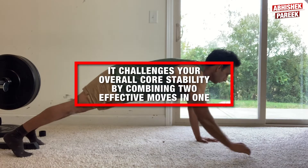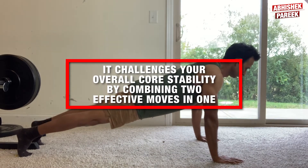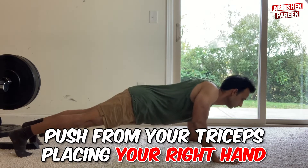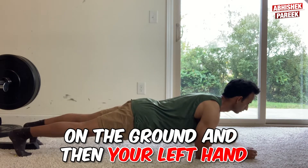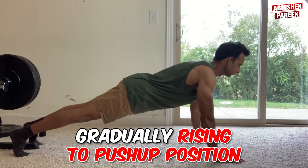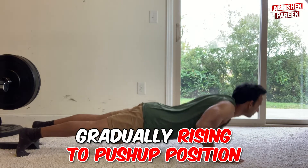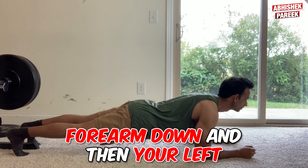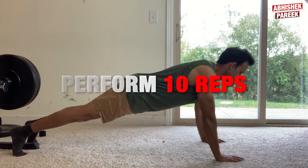The next exercise is plank to push up. It challenges your overall core stability by combining two effective moves in one. To do this, push from your triceps, placing your right hand on the ground and then your left hand, gradually rising to push up position. Return to forearm plank by placing your right forearm down and then your left. Perform 10 reps.